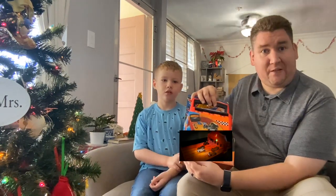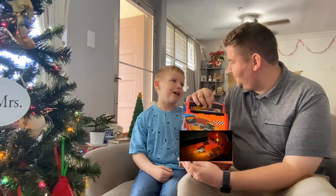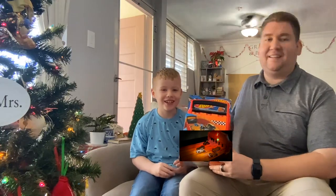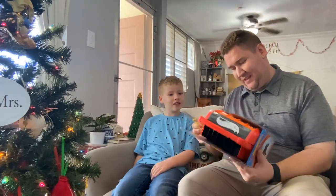Pretty excited to open this up and see what we got. And of course, we'll be doing a race with it. And so my dad needed to pay off the last five. Yes, Jack paid for most of it, and then I helped him out a little bit. All right, let's open this thing up.